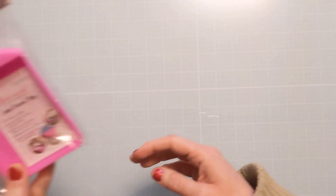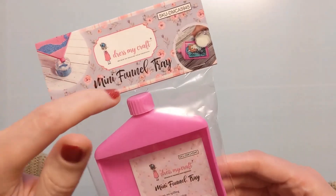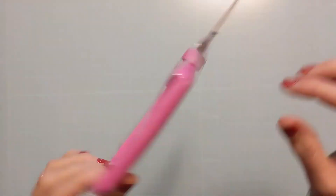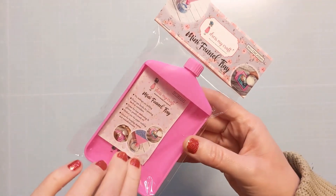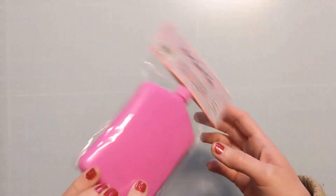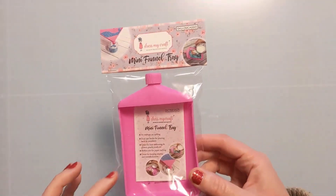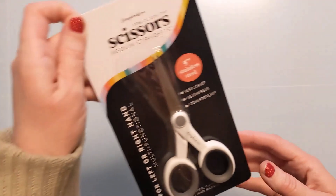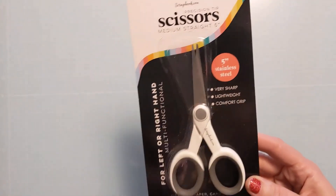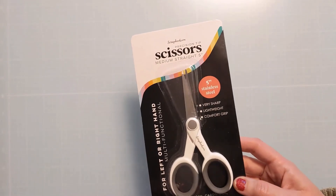I'm going to start with the freebies. This is smaller than I thought — this is really cute. So this is a funnel tray. This came free with the order. You could, you know, unscrew this and pour embossing powder or whatever back into your little dish. I actually have a bigger one of these. I think I actually prefer this little one. This little funnel tray was free, as well as these 5-inch stainless steel fussy cutting scissors. These are free as well. Yay for scrapbook freebies.